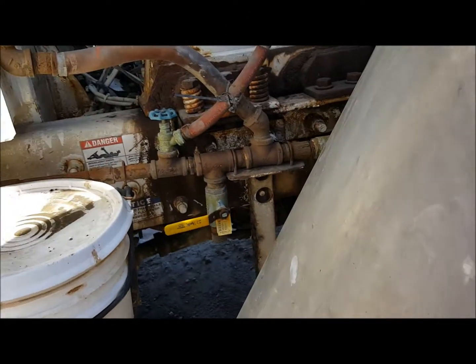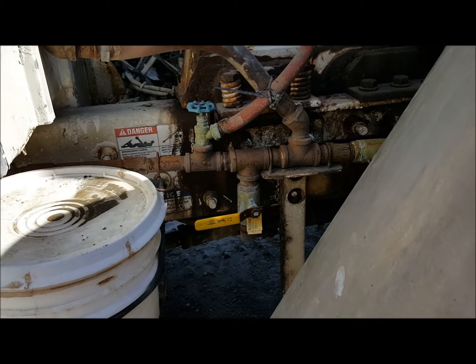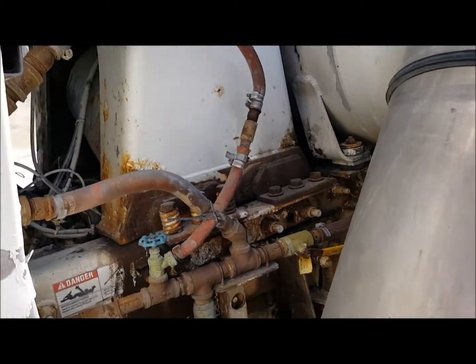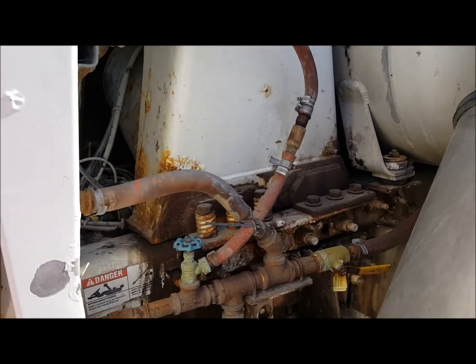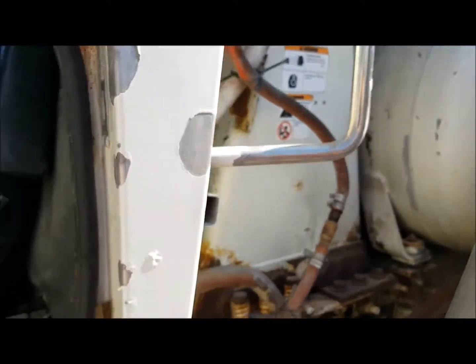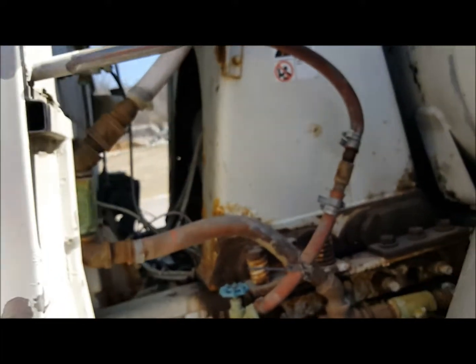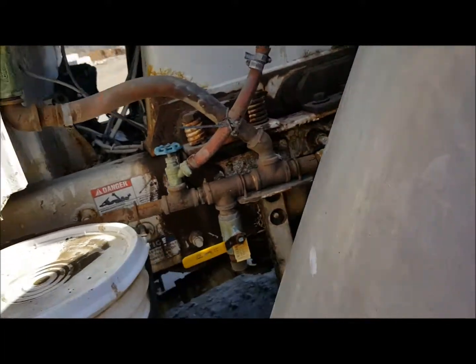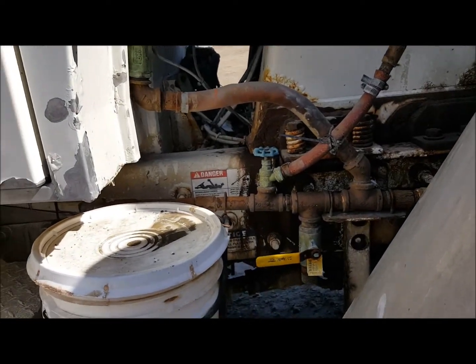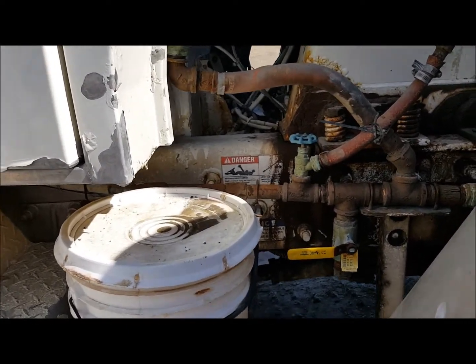Hello. Today's video is on proper drainage of your truck in the wintertime. First thing you do is make sure you still have plenty of air pressure in your tanks, then shut your air off so when you start it the next day your truck won't be trying to build air and do your tank at the same time.